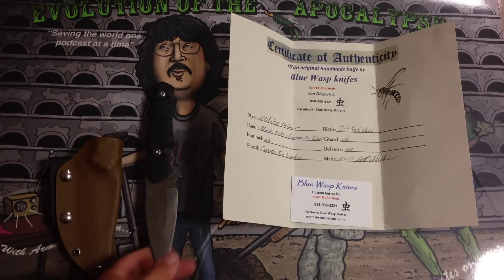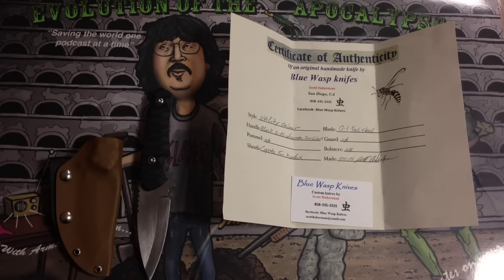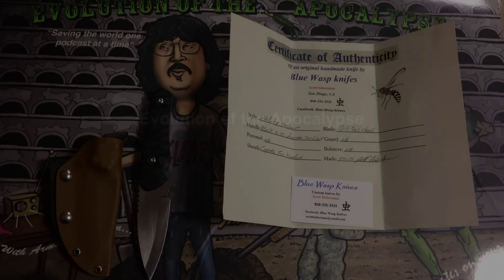Go check him out. You can find him on Facebook — just search Blue Wasp Knives. Or you can email him at scotthaberman@ymail.com, or give him a call at 858-335-3321. And it's totally customized — you don't have to buy one off the shelf, you can have one custom made by him. Tell him we sent you. Sick knives, love what he's doing. Make sure you guys subscribe to the podcast, and I want to thank everybody again for watching.